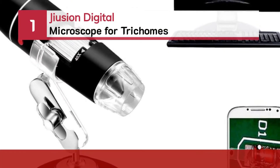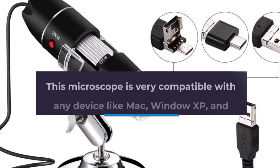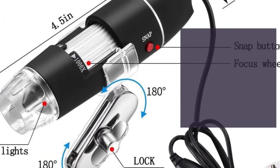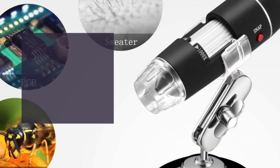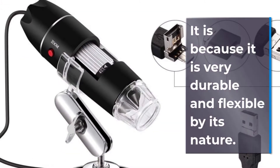Number 1: Juzhin Digital Microscope for Trichomes. This microscope is very compatible with any device like Mac, Windows XP and above, and Linux. It is very student-friendly. You can also capture screenshots and record videos. It helps to adjust the focus and brightness. It is very durable and flexible by nature.